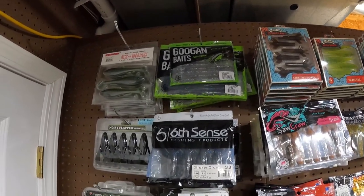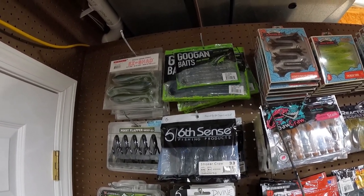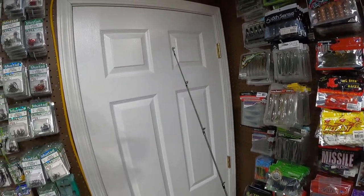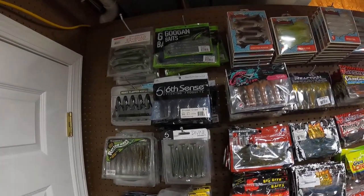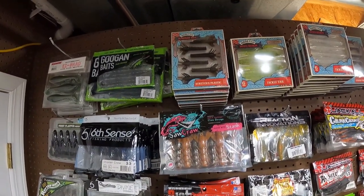Some Googan Baits — those are Mondo Worms. We do have some Trench Hogs back there, and some Drag and Drops. We are using the broken rod that USPS was kind enough to deliver to us in two pieces. Big shout out to them. That's the Psycho Stick — it's not available in two pieces, but they made mine a two-piece.